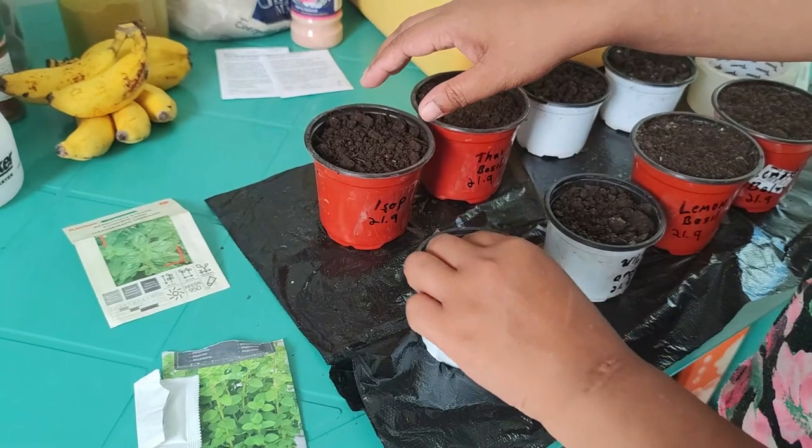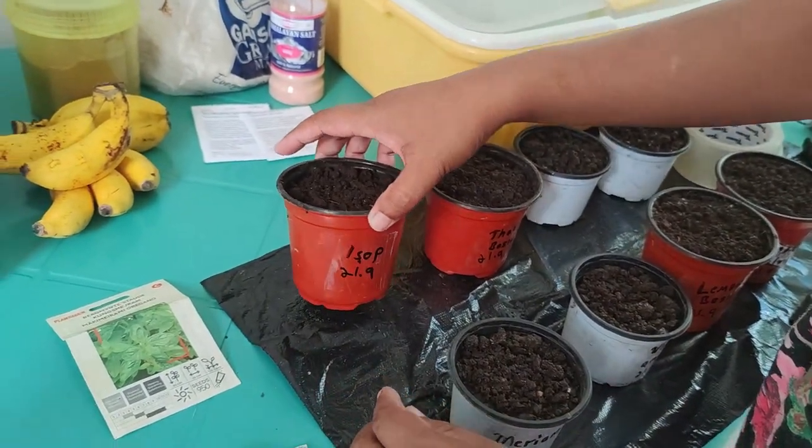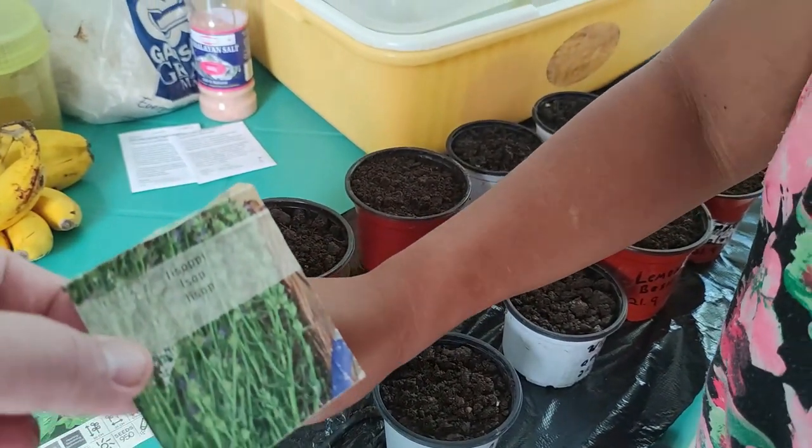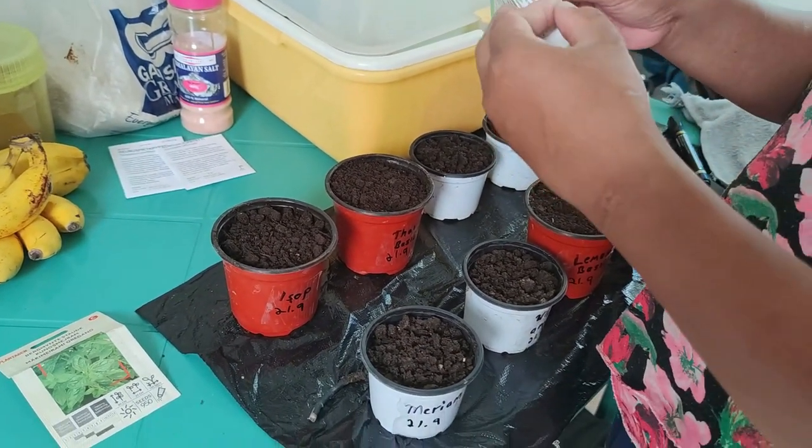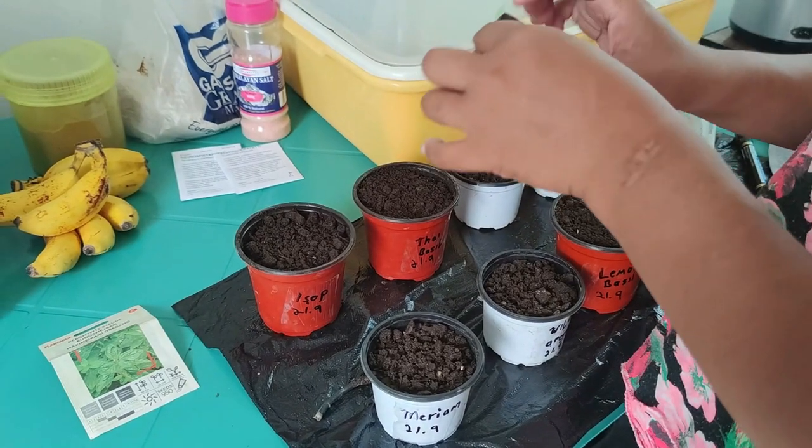Then hyssop. These are our old seeds — from two years ago.